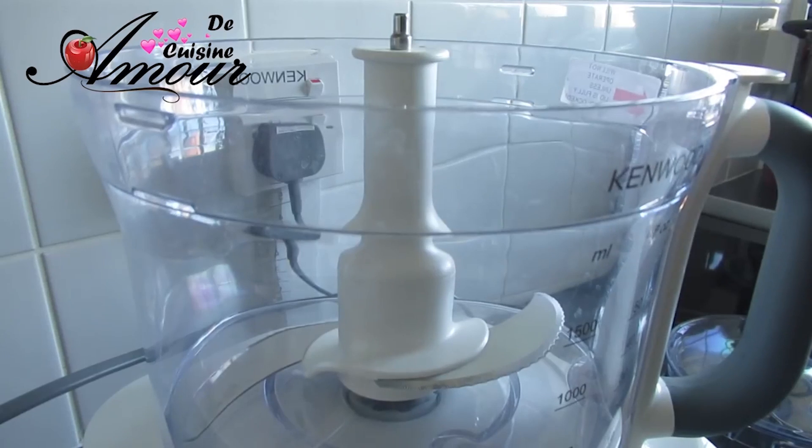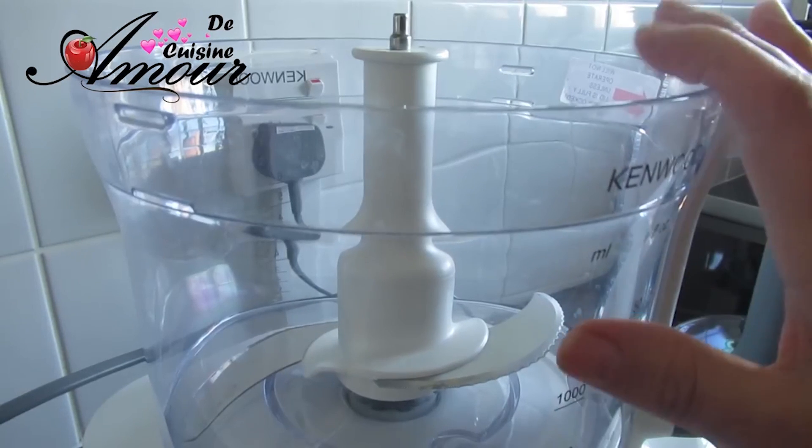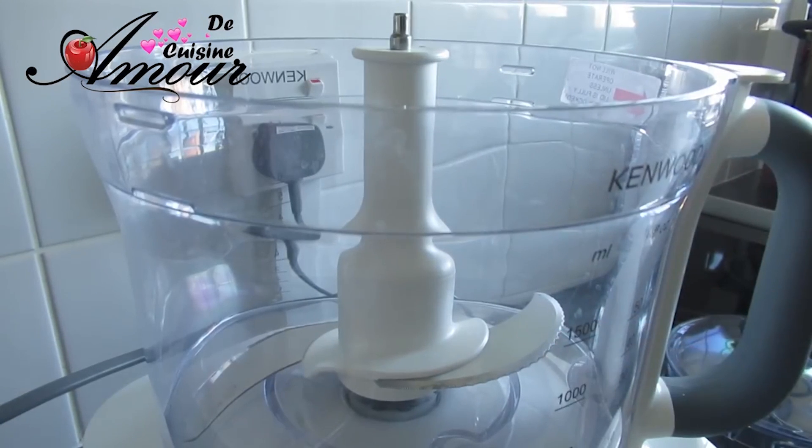Comme vous voyez devant vous, je vais réaliser la recette dans le bol du robot. C'est très très facile, très très simple et le résultat est impeccable. Tout d'abord, on va commencer par préparer un petit levain.